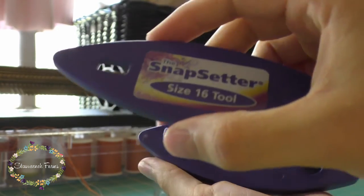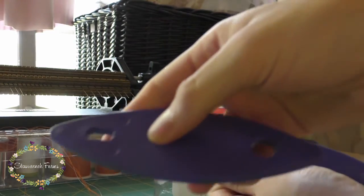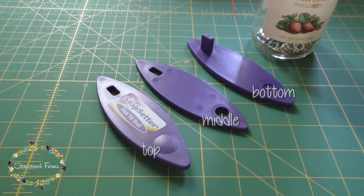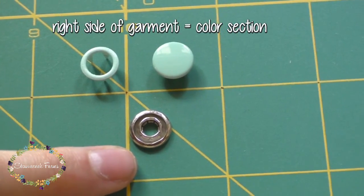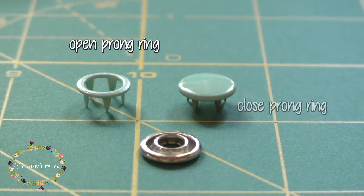How do you use the Snapsetter? Well, the Snapsetter has a top, middle, and bottom piece. And then you've got your snaps. You'll either have an open prong ring or a closed prong ring.